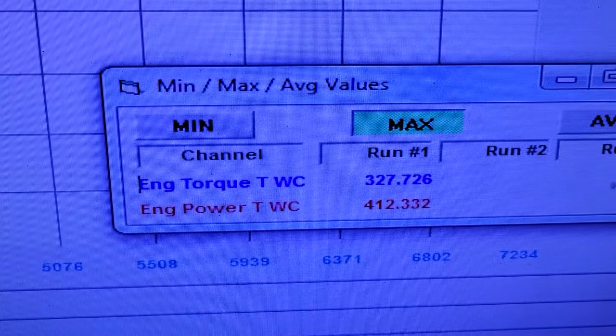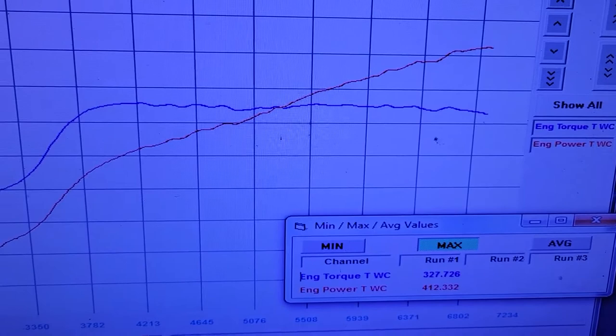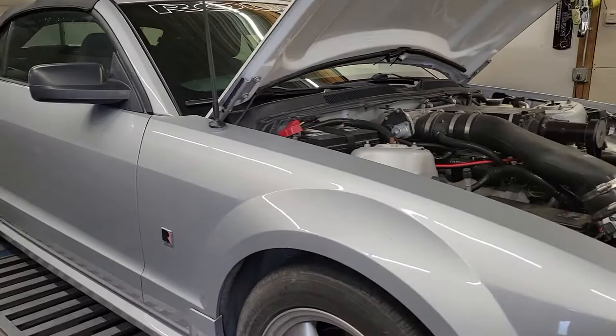All right, made 412 horsepower — peak power was right at 6800 RPM. We could have turned it a little harder, probably to 7200 or so, but being stock short block and stock engine internals, I wanted to leave it a little safe since this is just a cruiser for the guy. 327 foot-pounds of torque. It doesn't have a boost gauge so I don't know how much boost it's actually making.